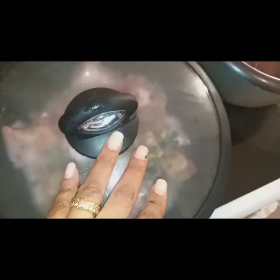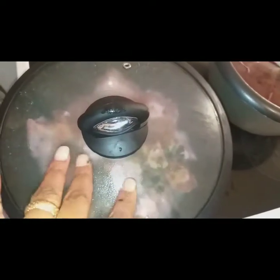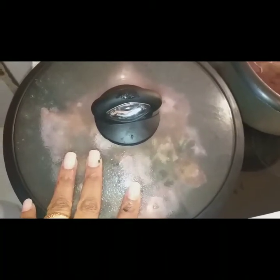We have finished. So if you want to use it, you can use it because it is retardant. Thank you.